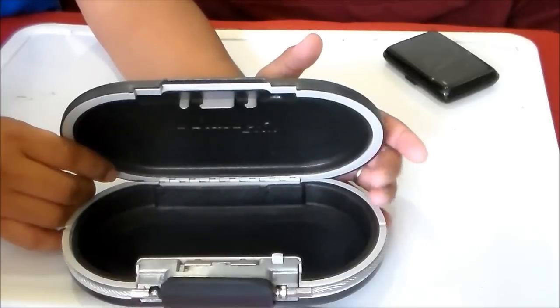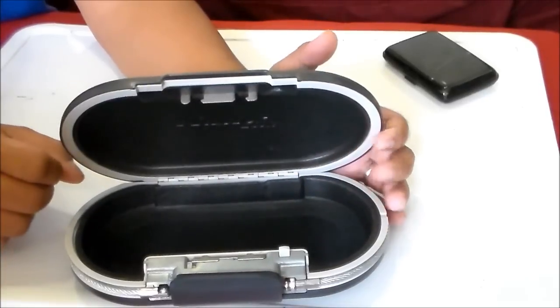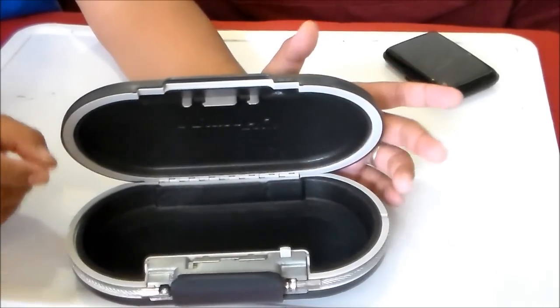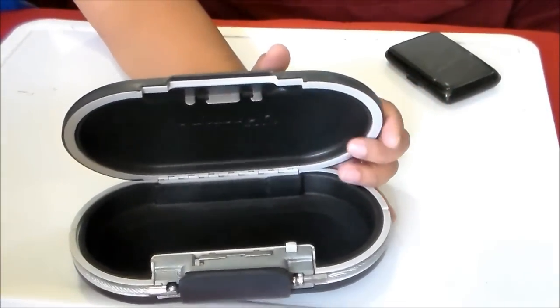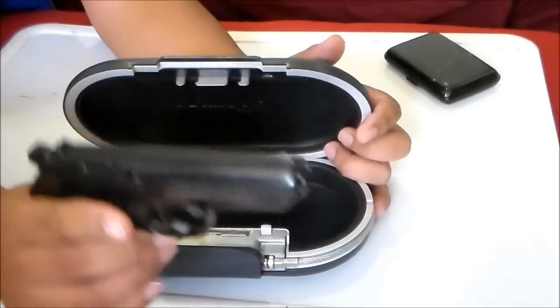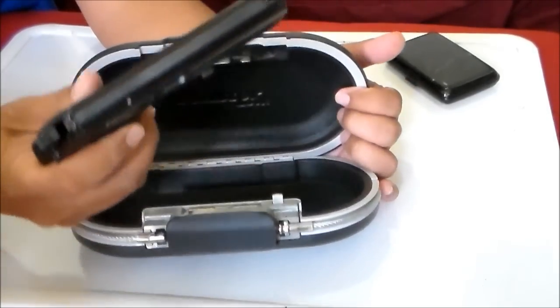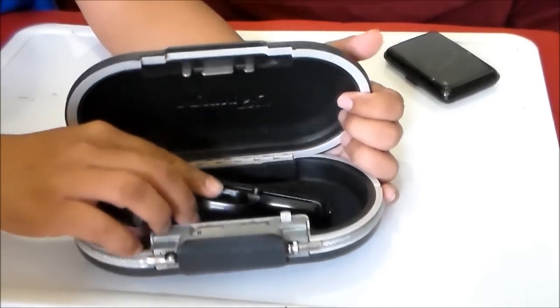I saw this safe at Home Depot on sale for 13 bucks, like I said, a year ago. The first thing I thought was to put my home defense gun in it — this is the CZ 70 — and to my surprise, it didn't fit.